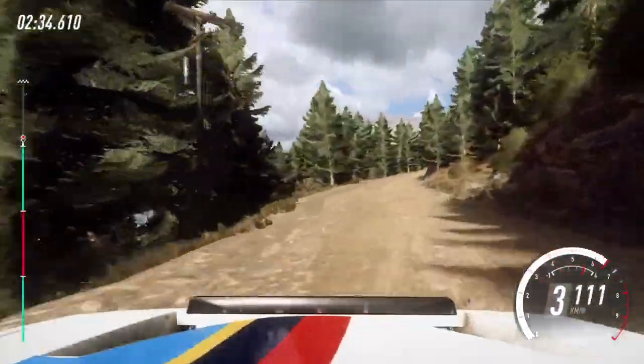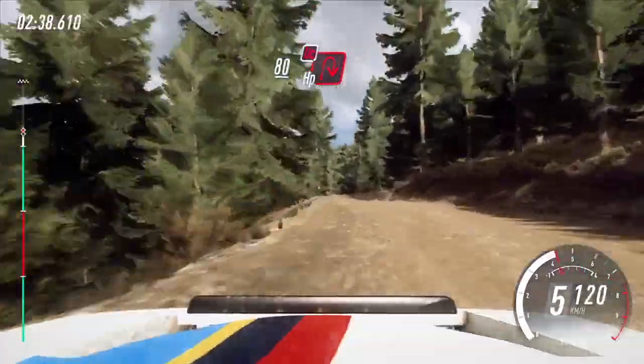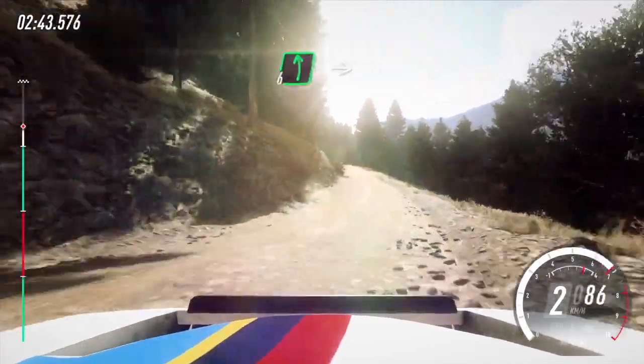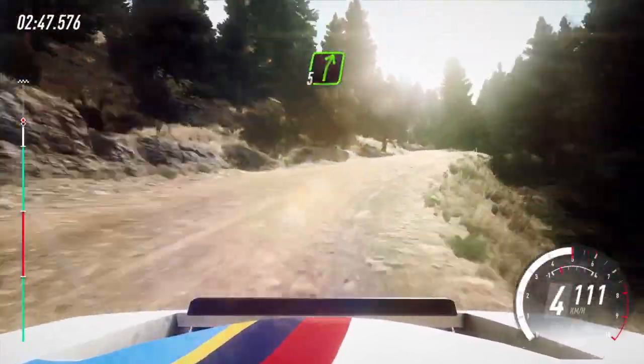Into 6 right, keep left over 80, unseen, very tight, hairpin right. Don't cut uphill. 50. Up 6 left, into 5 right, opens, over crest. 60, slow.